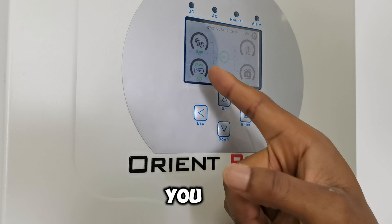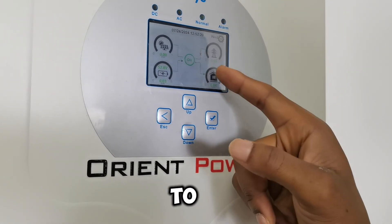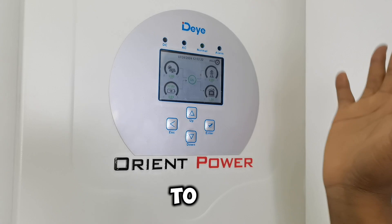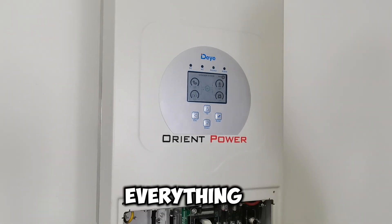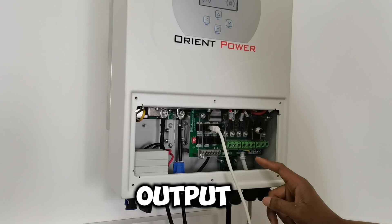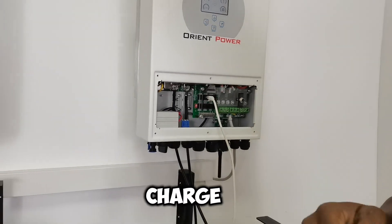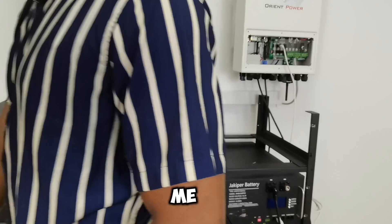When you look at it now you can see the power is flowing from here to the output, to the load, to the powerhouse, to your equipment. It means you're ready to use it. If you've connected your output already, you can go ahead and charge your phone.